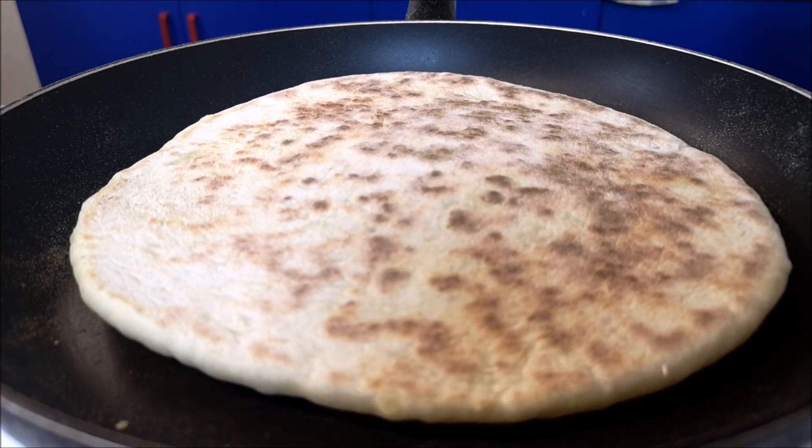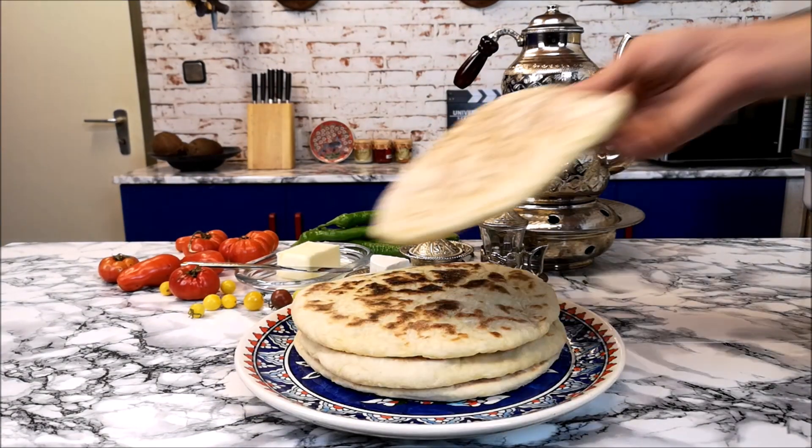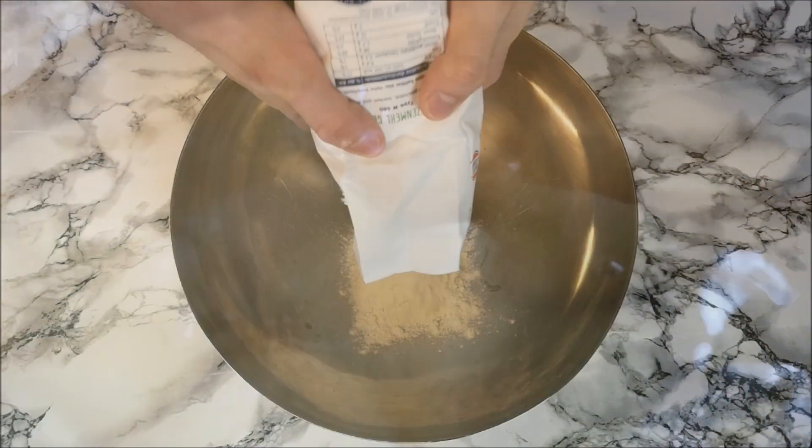Hey guys, today I'm gonna show you a very easy, simple and delicious bazlama recipe. They also call it pita in other countries. I'm gonna do it with a potato version because it makes it much more tasty.